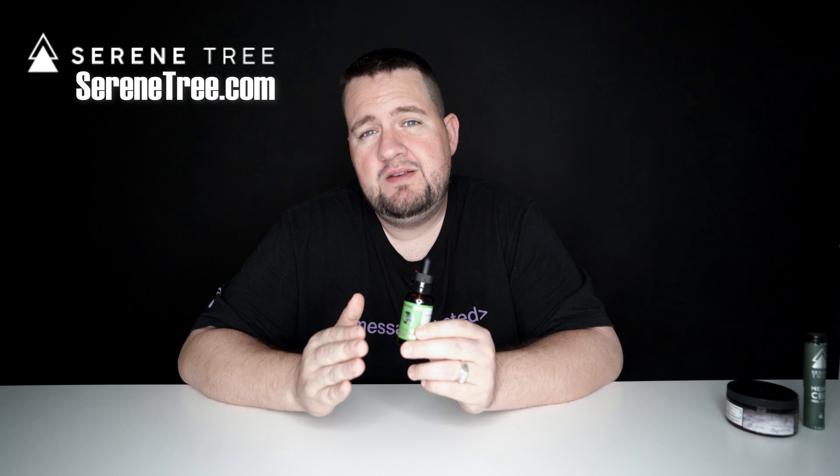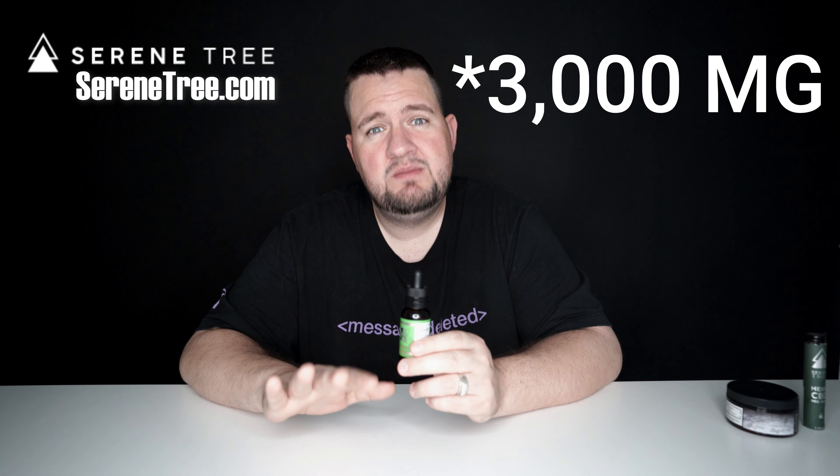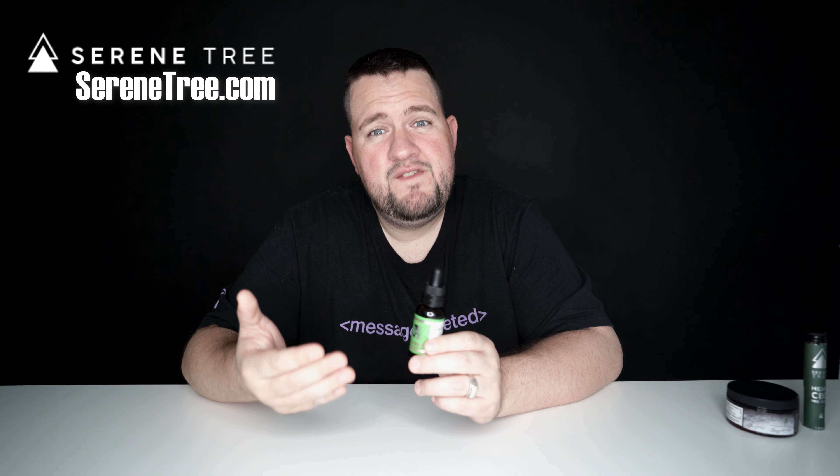They range in price based on the dosage. If you get the lowest dose, which is 500 milligrams, you're going to spend about 30 bucks. But if you bump it all the way up to their highest dose, which is the 3,000 milligrams, you're looking at spending close to 150 bucks.